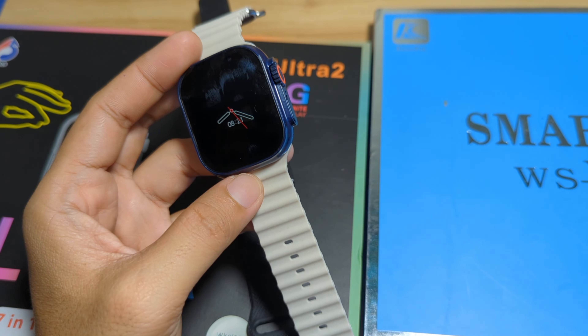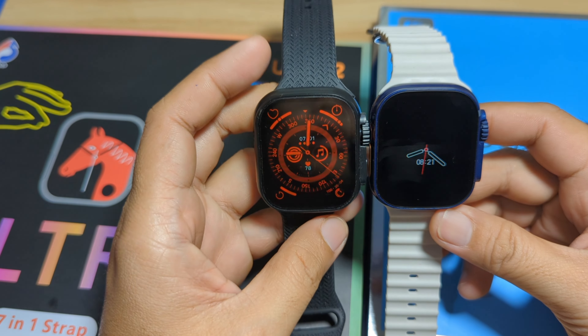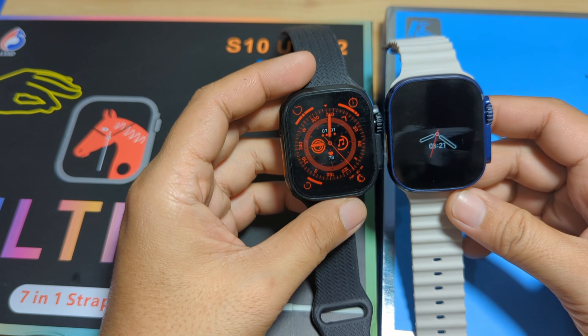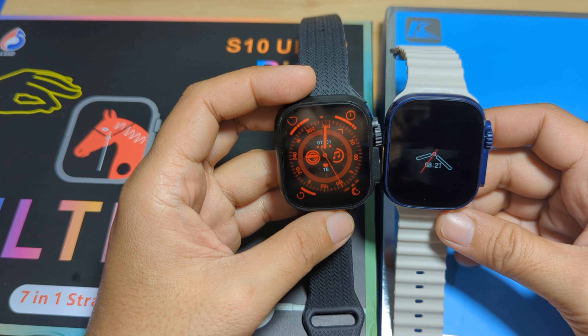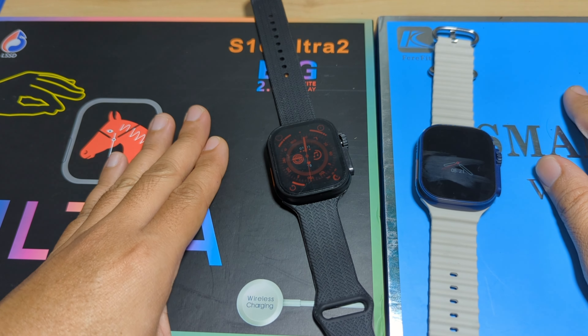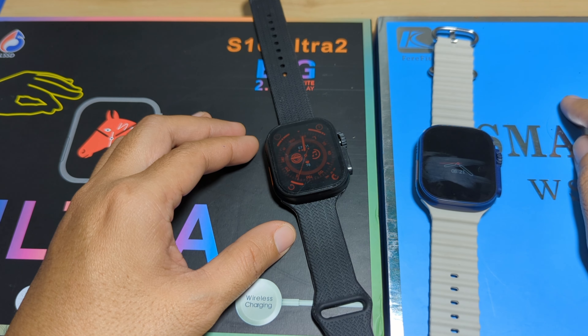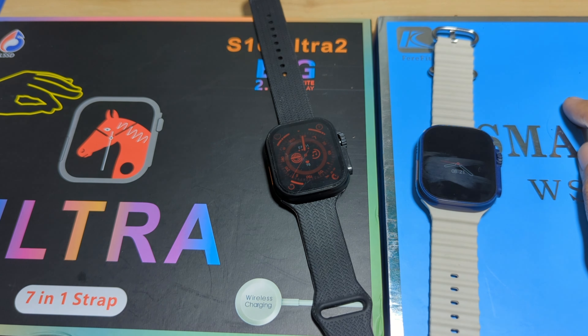Which do you think is better when it comes to design and features? Drop a comment below. If you want other comparisons or have a request, just drop a comment. If you haven't subscribed, subscribe now for the latest updates on smartwatches. Bye.